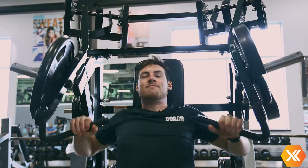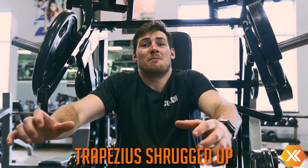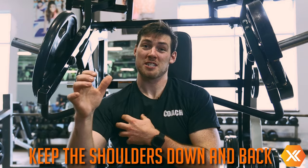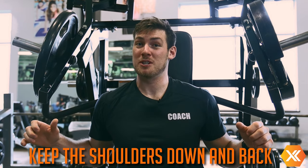That was improper because you noticed my traps were shrugged up, which causes you to press more with your arm and less with your chest, because you're not retracting and keeping your shoulders down and back — which allows the chest to be the prime mover. So definitely want to keep those shoulders down and back and that chest nice and big when we're pressing through the movement.